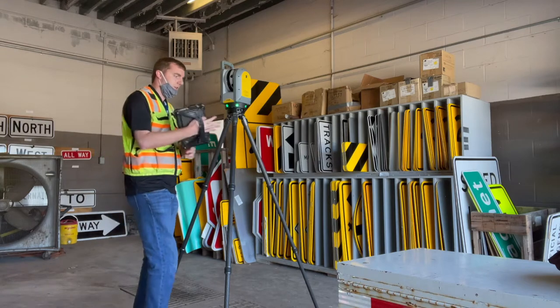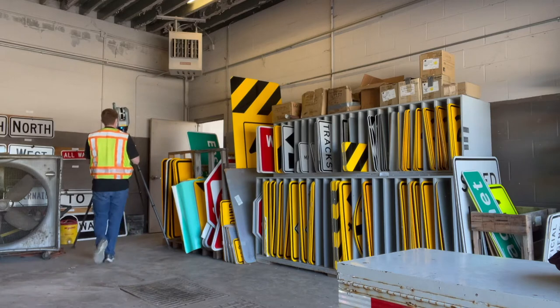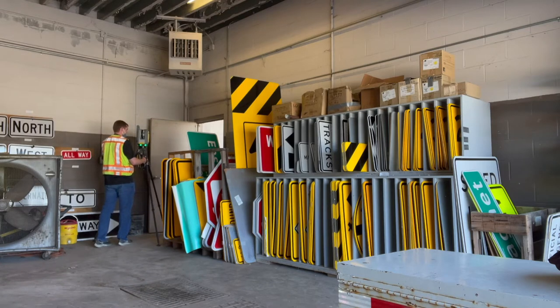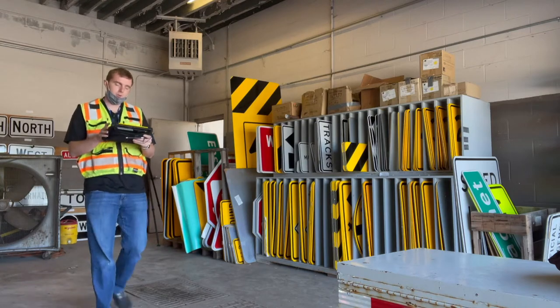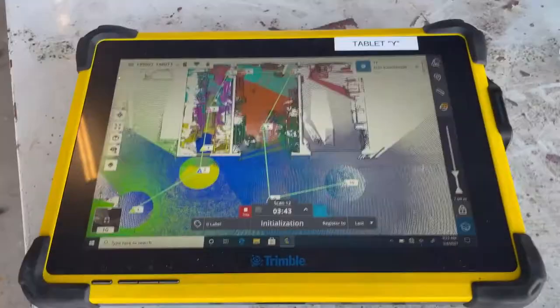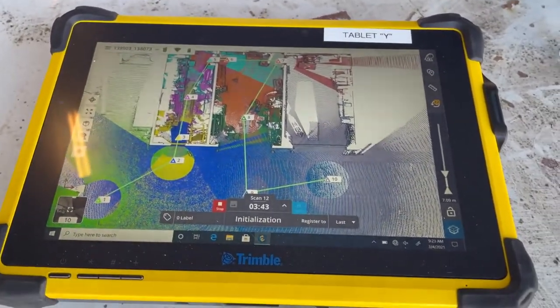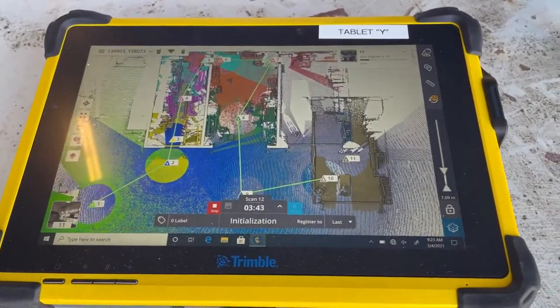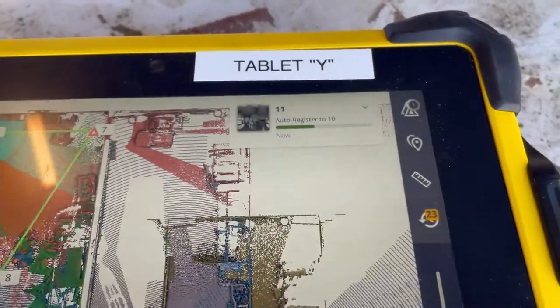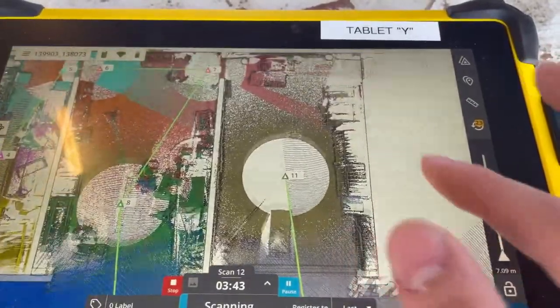Now that it's green, I'll move it over to the end of this building and click start to begin our next scan. As we just started our next scan, we are now waiting for the current one to download and then connect it to scan 10. Scan 11 is auto-registering to scan 10 and now we have more points in this room.